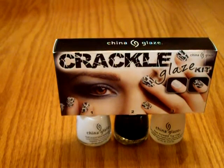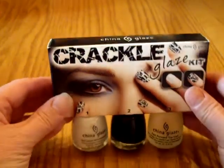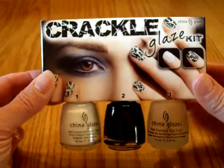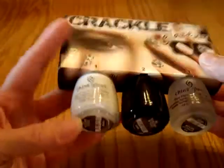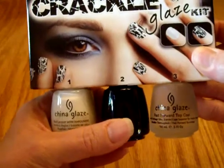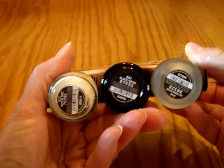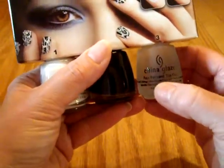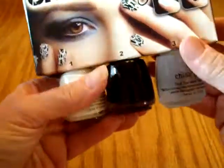Hey guys, it's Joan and I am going to be having a giveaway. This is the China Glaze Crackle Glaze Kit and it comes with three polishes. This is the nail lacquer with hardeners and the color is white on white. This is the black crackle polish and it is called black mesh — I don't know if my camera focuses on this or not. And then this is the fast forward top coat.